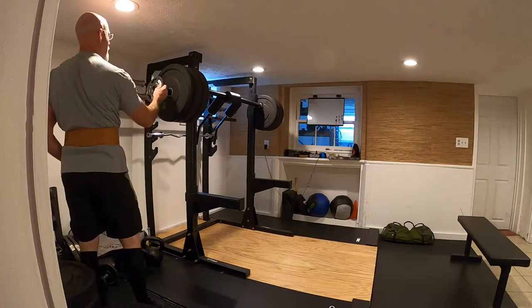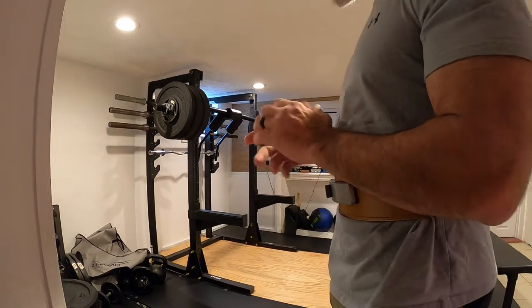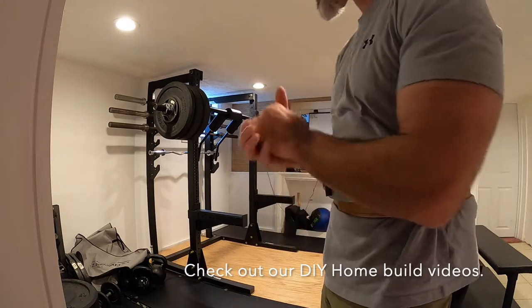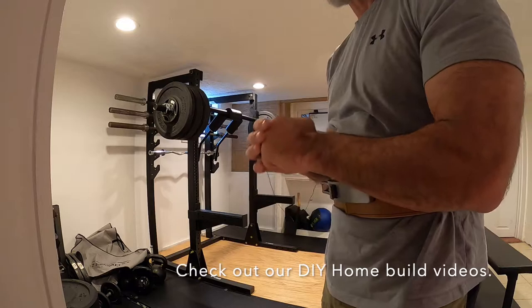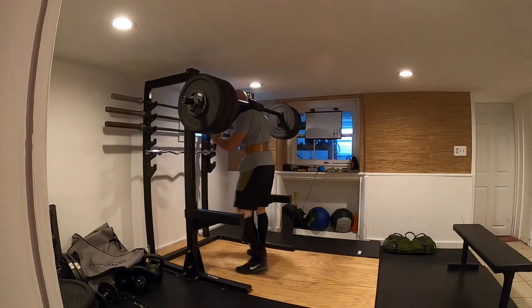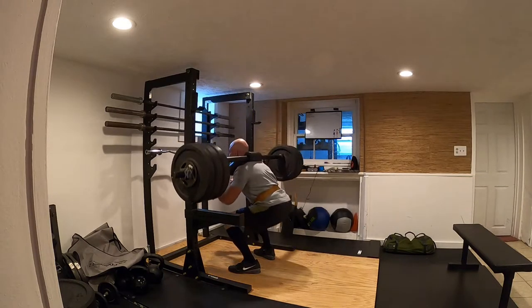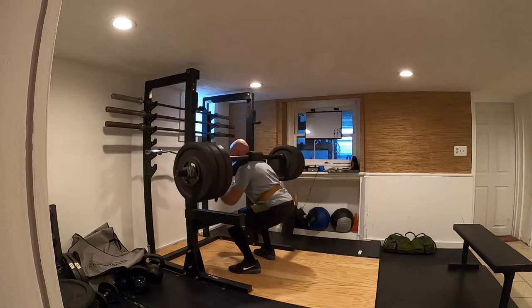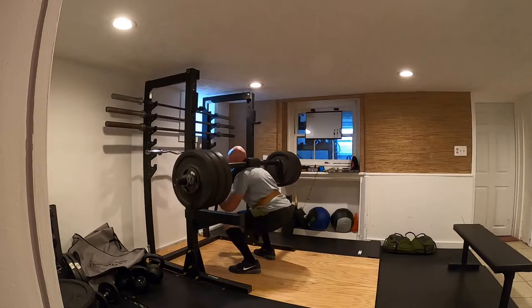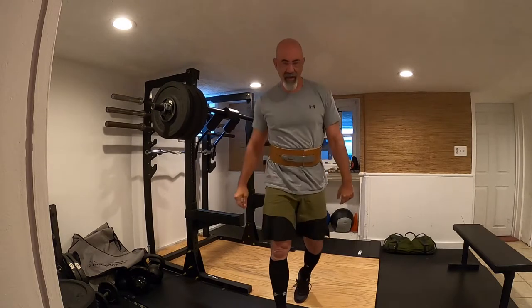I would expect it to last me quite a bit longer. I turned 53 two months ago. I haven't done this weight since my birthday because I've been too busy building my house to get any consistent training — usually able to get under the bar about once a week, sometimes not that often, so it's hard to maintain high strength levels. The bar is rock solid. It doesn't flinch. It's done everything I've needed it to do.